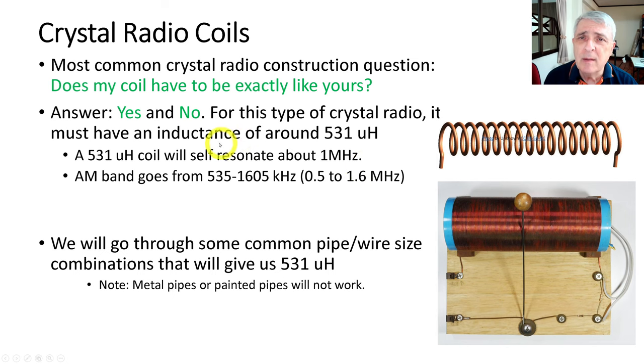The question I've been asked most about crystal radios is: does my coil, this part of the crystal radio, have to be exactly like the one I made? And there's a yes and no answer to this. For this type of crystal radio, you need an inductance in this coil of about 531 microhenrys, and that will self-resonate at about 1 megahertz.